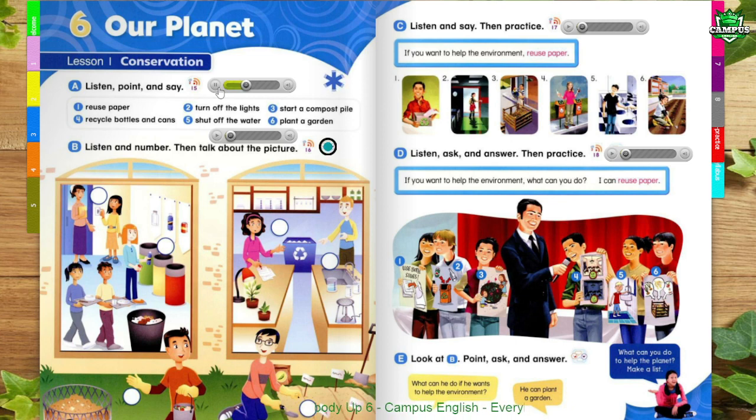1. Reuse paper. 2. Turn off the lights. 3. Start a compost pile. 4. Recycle bottles and cans. 5. Shut off the water. 6. Plant a garden.